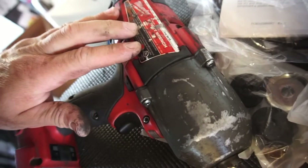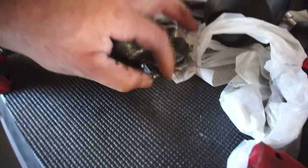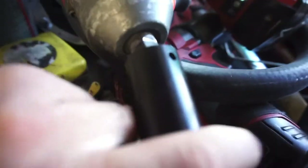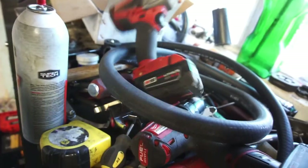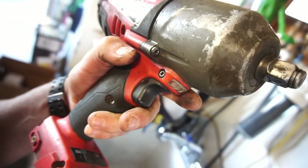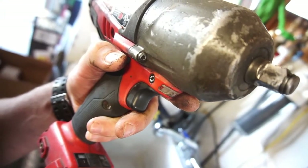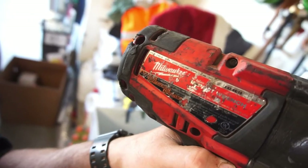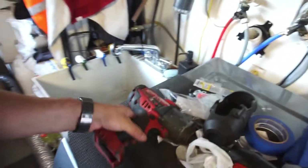This one has the hog ring right there, and the one I have has the detent pin which I can't stand. When you put sockets on with the detent pin they're a pain to get off. Anyway, it's the half-inch big impact — I don't know if this is the 1400 foot-pounds — 700 RPMs. The part number is the 2763-20, and he was actually using it when he gave it to me.